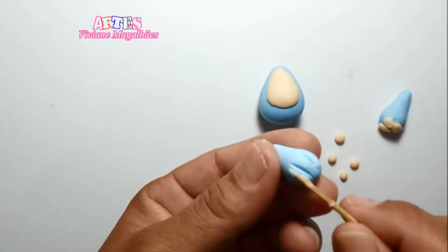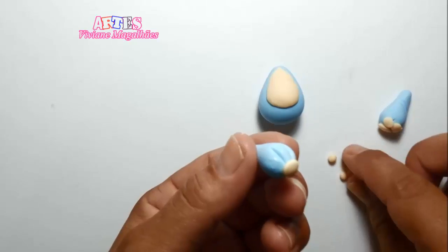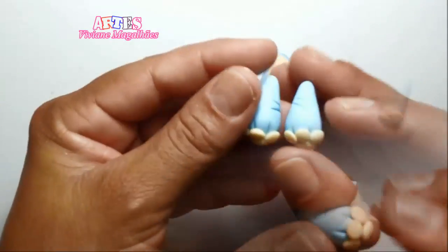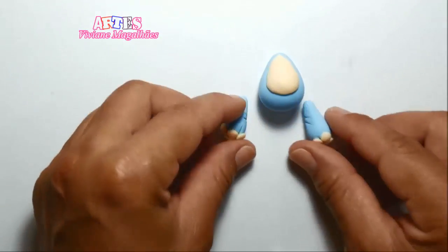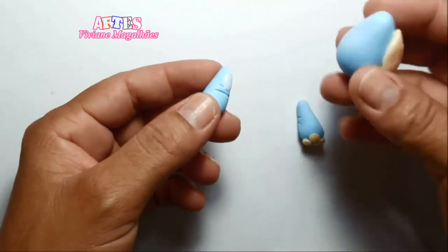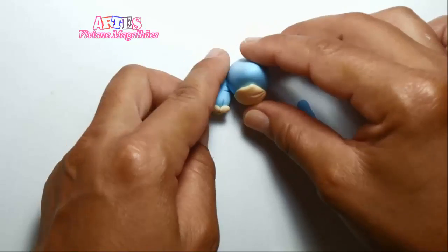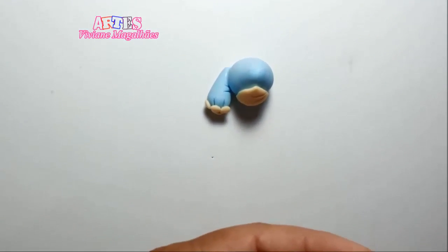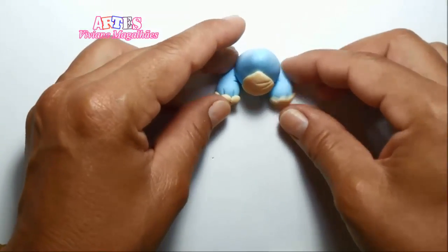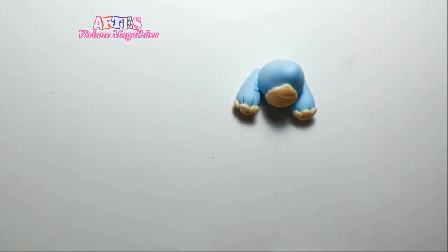Vou fazer a mesma coisa com a outra patinha. Ficou assim. Agora vamos colar. Eu passo pouca cola e posiciono bem aqui, sempre encostando na mesa. Vai ficar assim. Já formamos nossa parte de baixo.